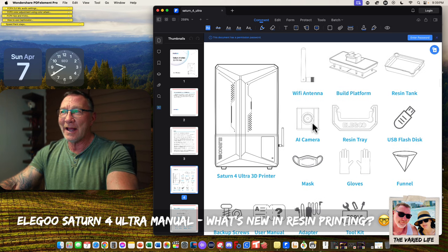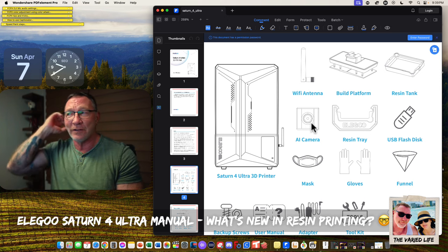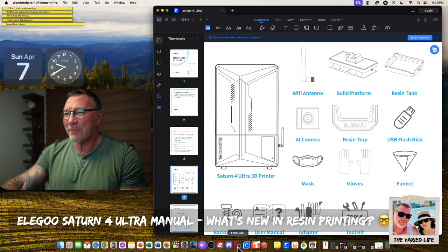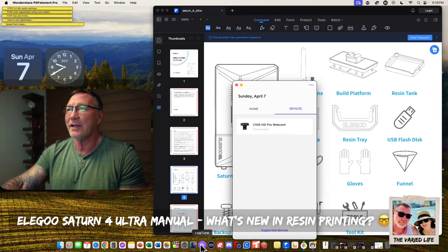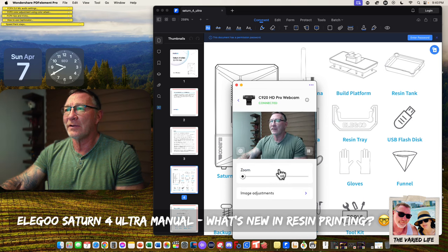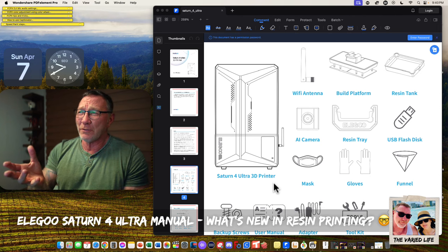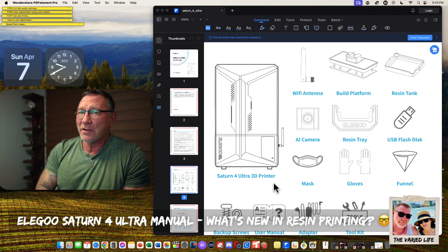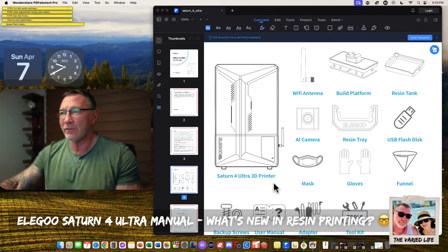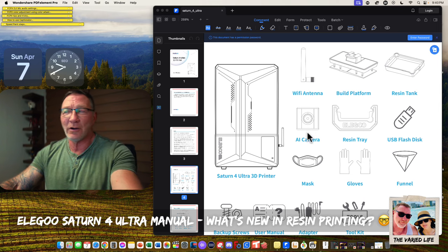There's an AI camera, which is interesting. Before, there weren't any cameras on resin printers, so this is going to be kind of interesting. Hopefully it's a good quality camera — I'm using a C920 HD Pro webcam here, which is pretty good at around $60. I haven't seen any resin printers with cameras, so this could be a first or second. Regular FDM printers have cameras, but they're terrible. You should just be able to buy a good webcam off the shelf.